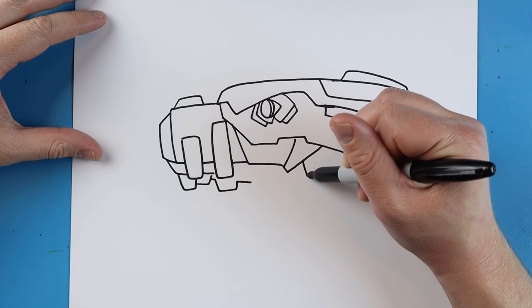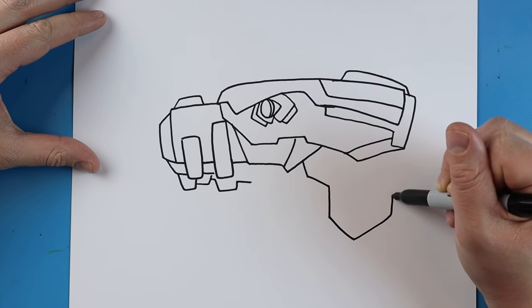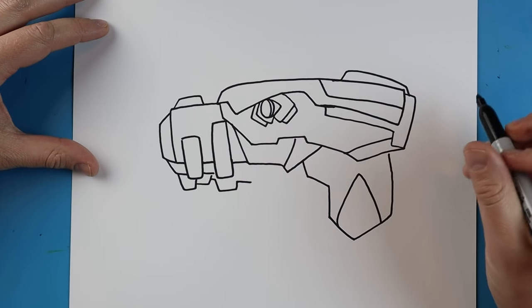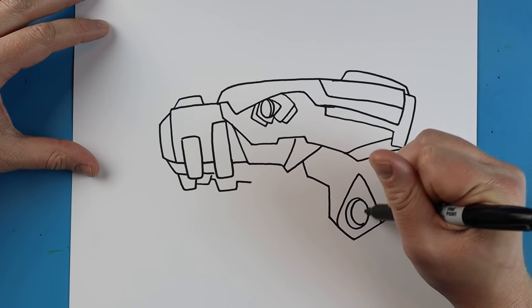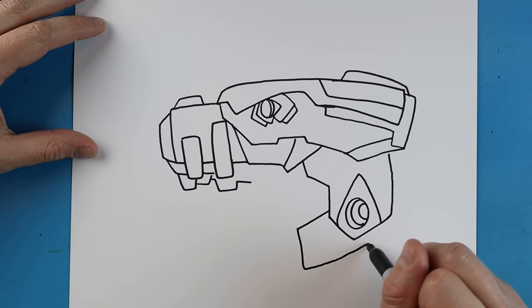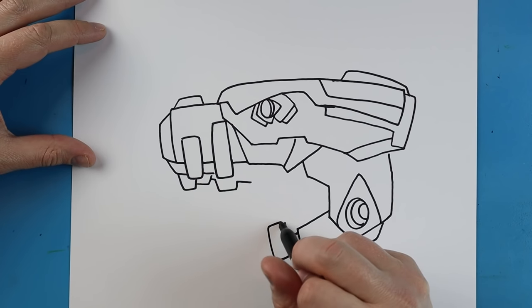Now let's jump back over to where the jaw is. We're going to go down and angle over, then come down to a point and then up to here. Right here we're going to make a line that comes up and then down. Then we're going to put a large oval shape in here with another oval shape on this side and one more in here. We're going to make a line that comes down, goes up, and then over. Draw a little line down, then add a little rectangle shape here for a tooth.